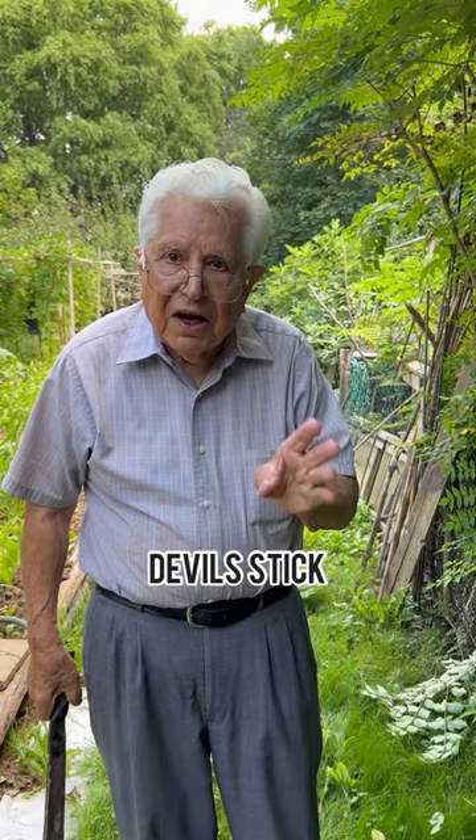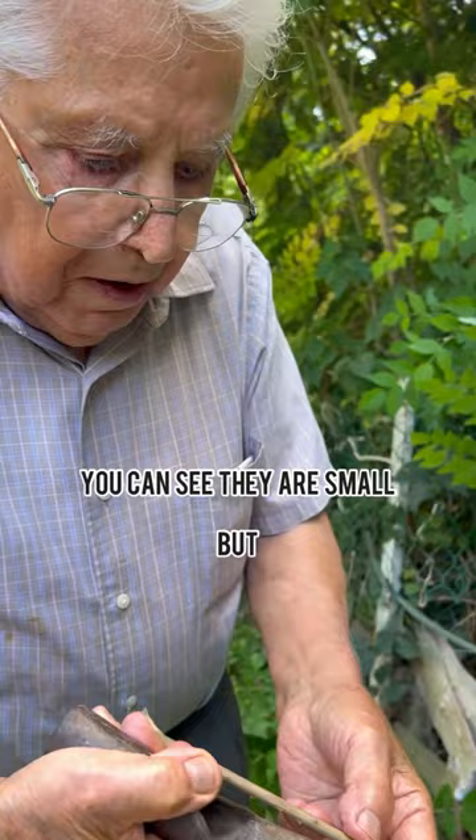Devil's stick. Stick of the devil. You can see that they are small, but full. There are spines everywhere on the leaves.